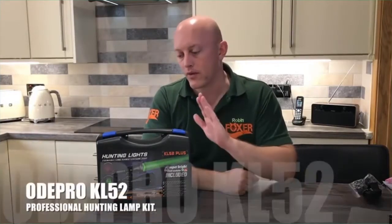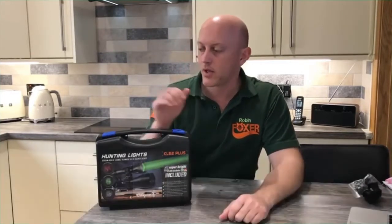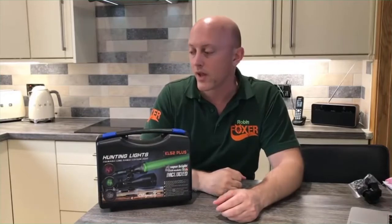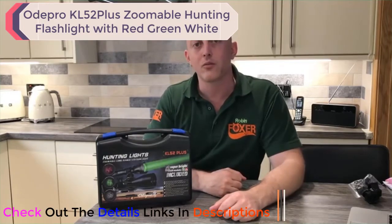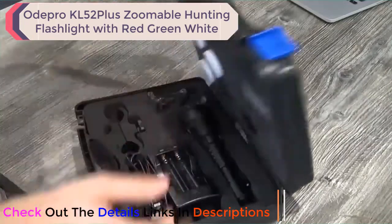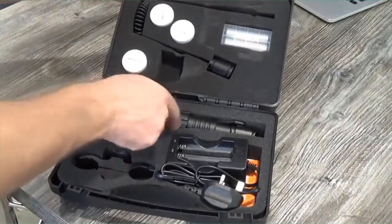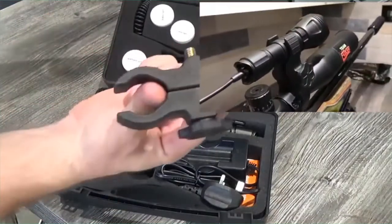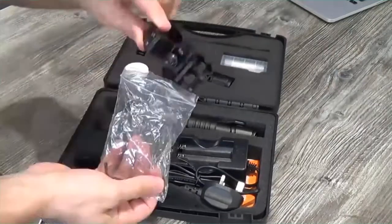Hey guys, Robin Foxer here with a quick video on the ODP Pro KL52 hunting light. It's quite a decent bit of kit. It comes with several things in the box — I'm going to talk about each of them individually, give you some practical hints and tips on how best to use it, and also give my honest opinion on what it's like as a hunting tool. As we open the box, everything is neatly stored. Inside we have the torch itself, battery and charger, a figure-of-eight clamp for quick easy mounting of the gun lamp, a fixed bracket, and an allen key.